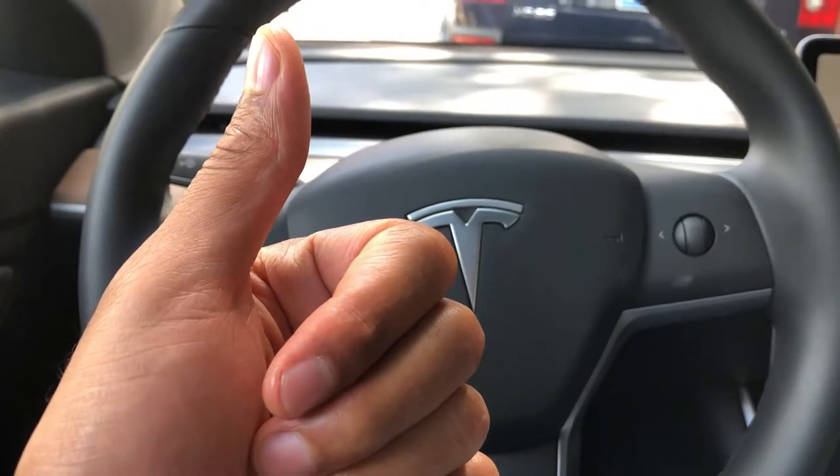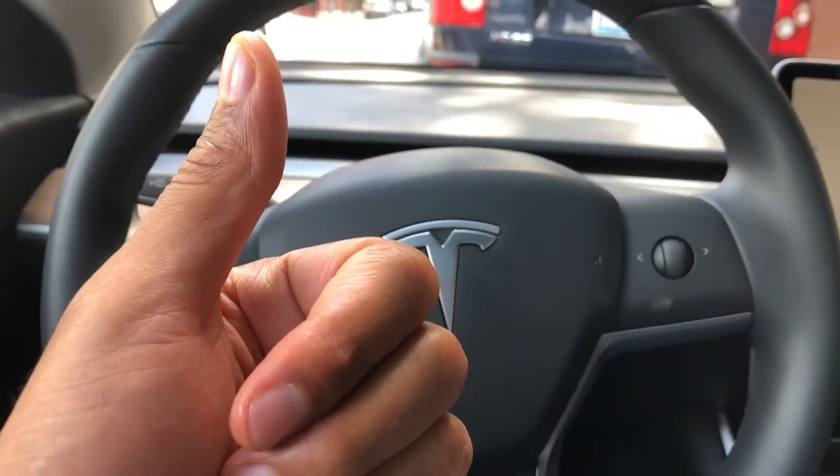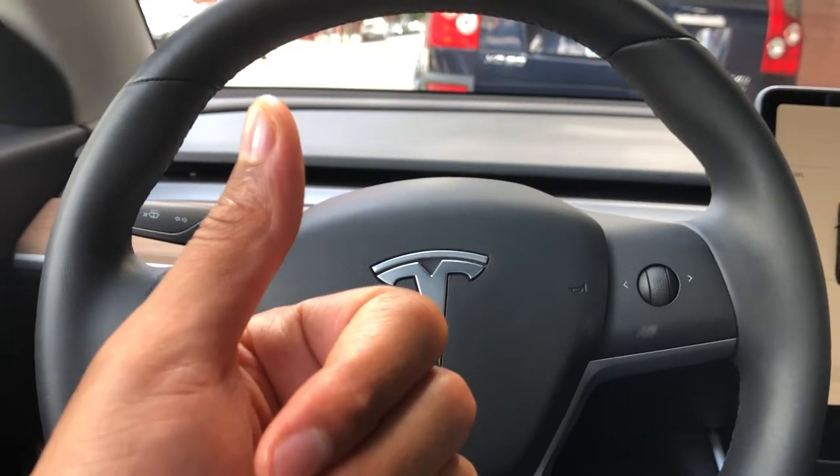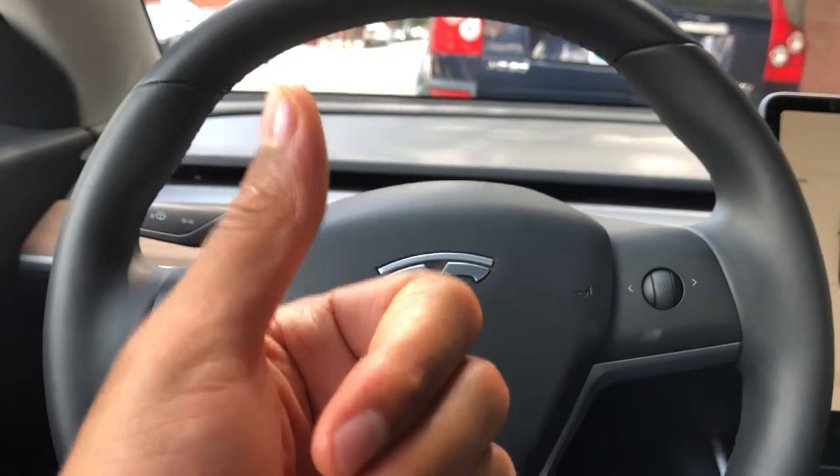All right, today I have a Tesla Model 3, 2019 edition. Go ahead and subscribe to my channel. Today I'm going to show you how to adjust the steering wheel.